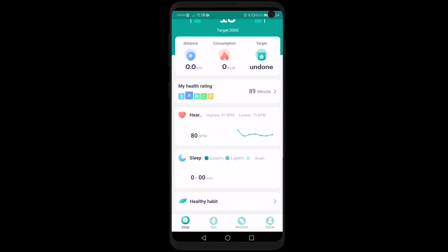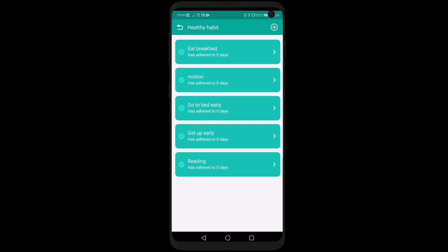You also have healthy habits, which tracks your meals eaten, physical activity done, and whether you went to bed early or late.